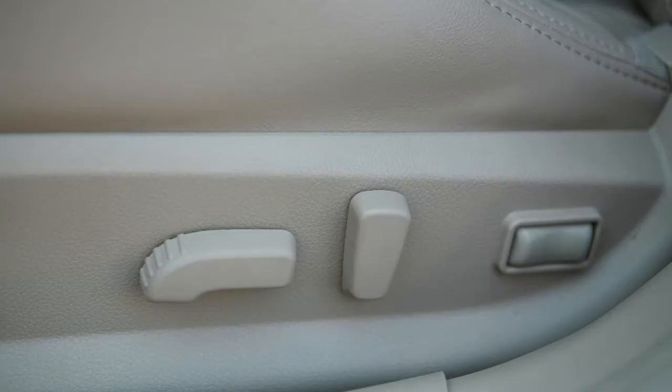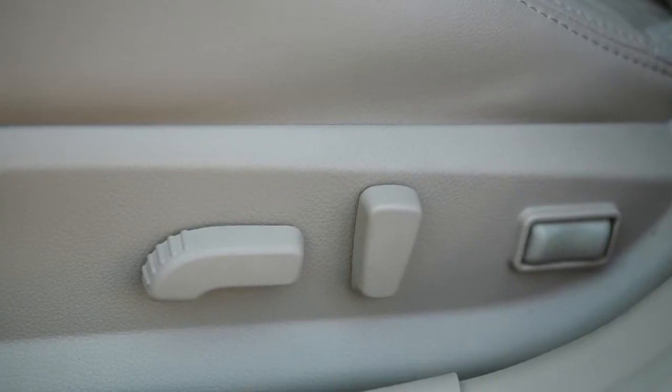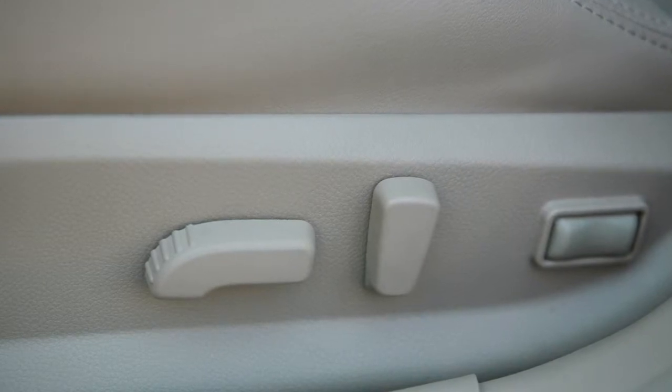Seat Adjustments. If your new vehicle is equipped with power-adjustable seats, here's how to operate them.